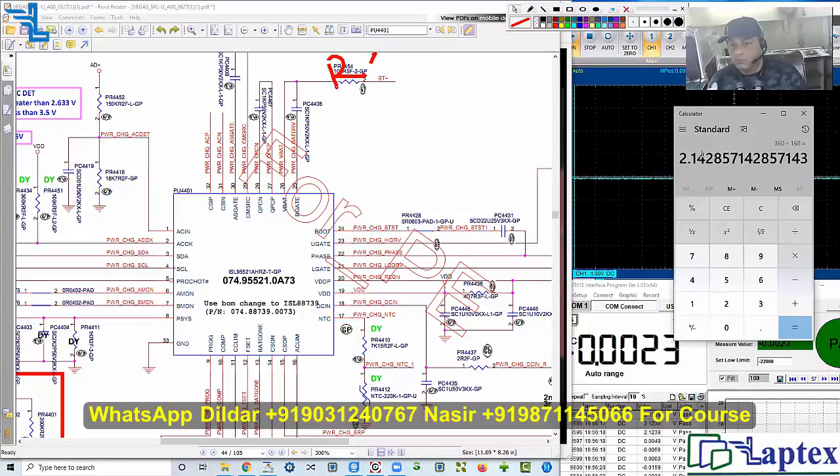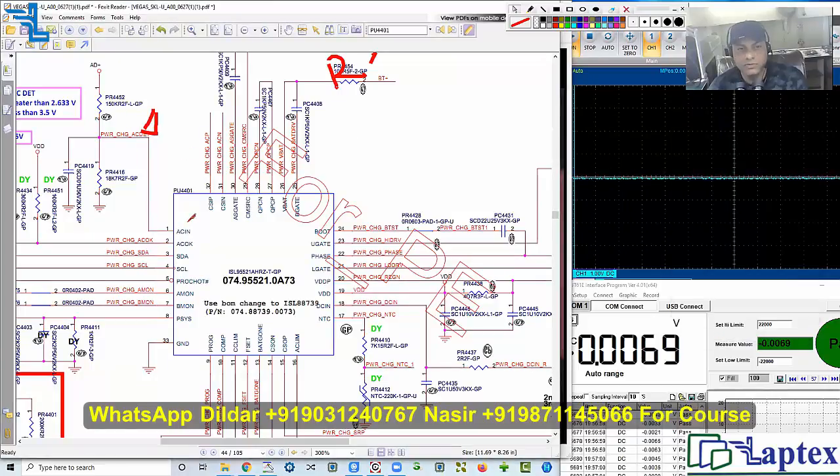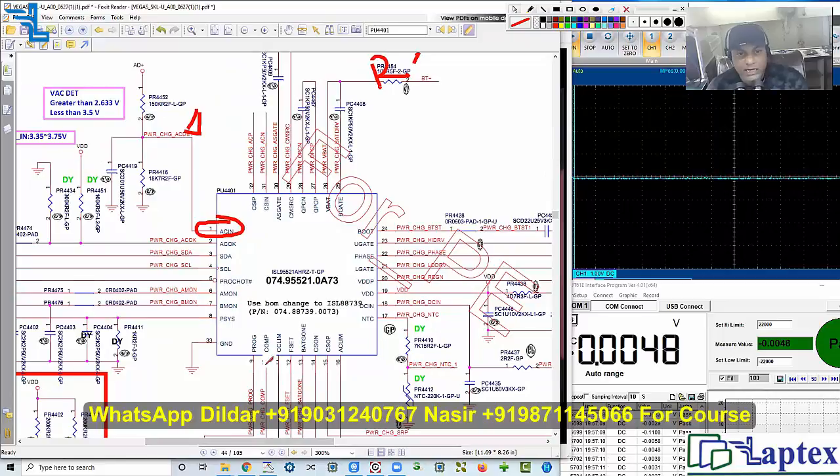Sometimes you may get more than 2.4 volts in some SOC architectures — third, fourth, fifth, sixth, or seventh generation motherboards — depending on the architecture. There is always a one percent tolerance noted in most schematics. You must get the voltage you have calculated on this point. We are getting the exact voltage as calculated.